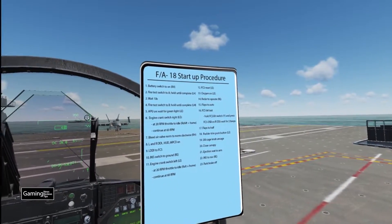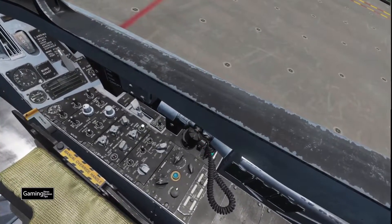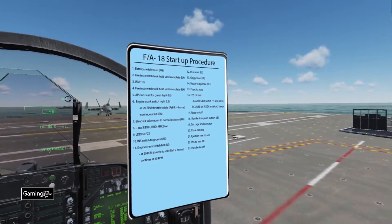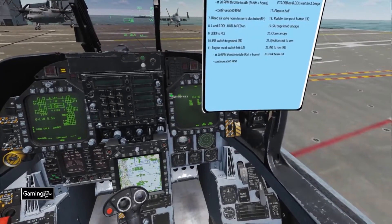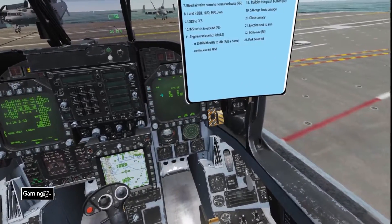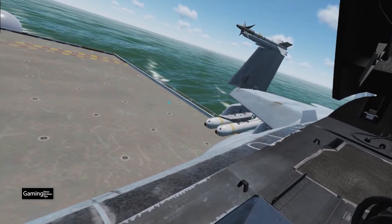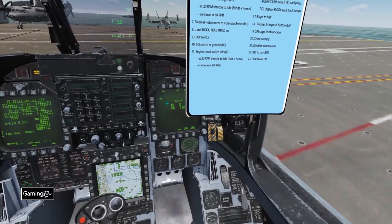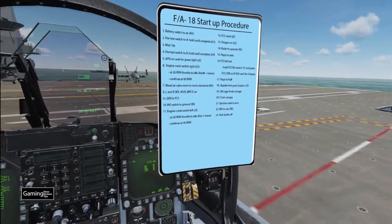Now we do our FCS BIT test, step 16. To do this we need to hold the FCS BIT switch — this little switch right over here, default key binding is Y. While holding that switch we press the FCS OSB, right over here. We hold Y and push it once to get to the BIT screen, then push it again to run the FCS BIT test. If you turn around and look you'll see the flaps moving through their extremes. We wait for a series of beeps, and there's the GO indication — all set.